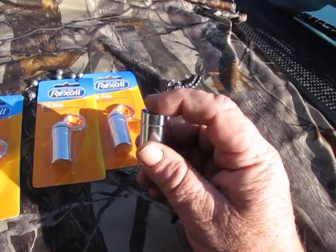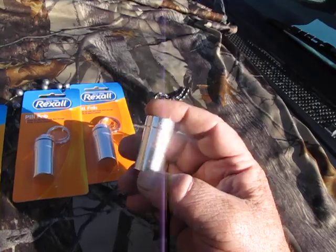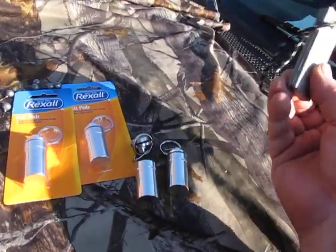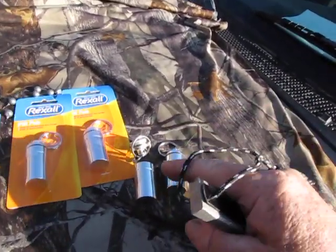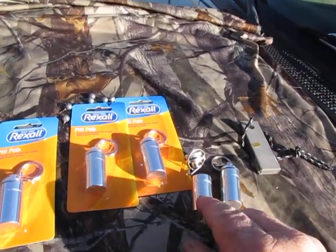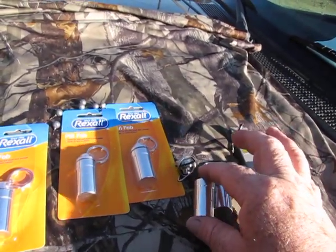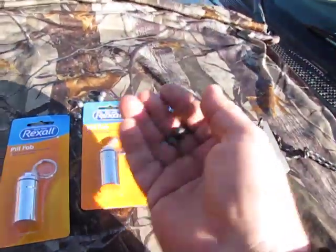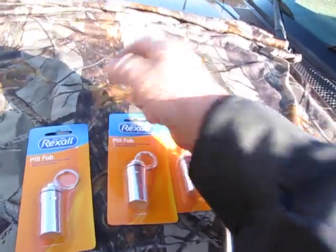You can put matches in there. If you've got black powder, you can put a couple little shots of black powder in it. Or if you've got the time, scrape off a little magnesium. You can also put your little medicine - pain pills and things like that - inside, along with matches.